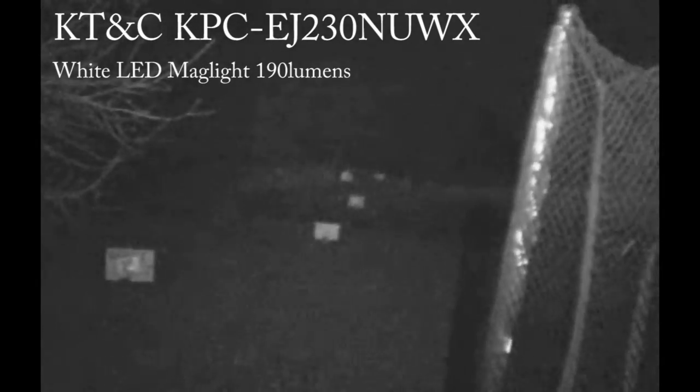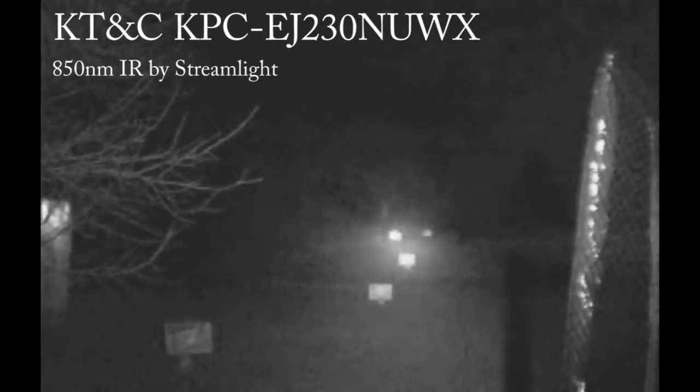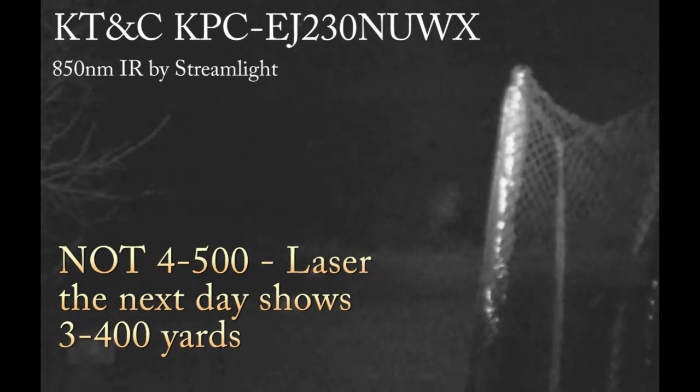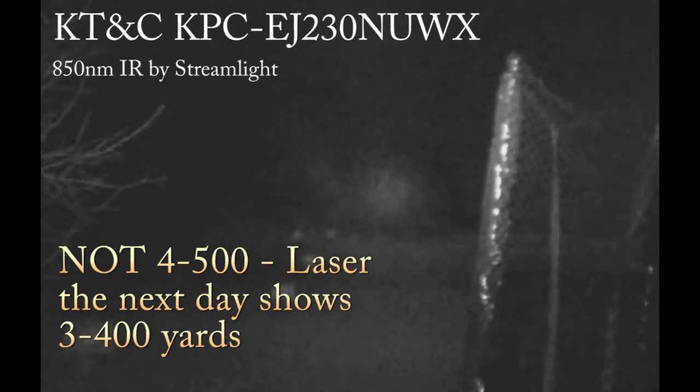Here is standard white LED illumination — a 190-lumen white flashlight, so this is normal white light. Now going to the 850 IR again — it's blowing it out a bit, but pull it to the side and look at the detail it's picking up. Very good resolution at 25, 50, 75, 125, and 150. Wow — check out the trees way out there — that's four or five hundred yards, the very last trees at the edge of the beam, probably almost 500 yards.